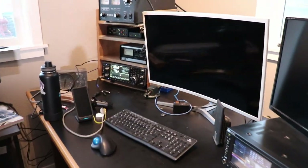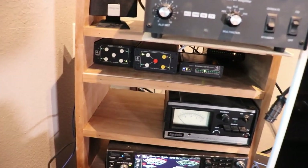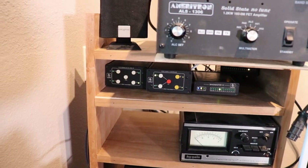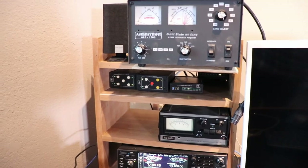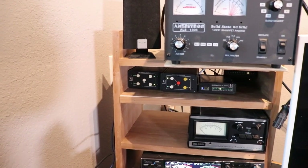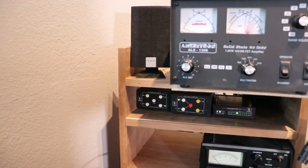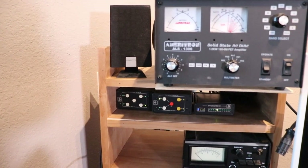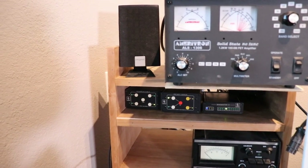One thing I am having trouble with that I'm going to take you along on this afternoon is that Foursquare controller. The controller is doing its job — it's putting out the voltage, I think — but the Foursquare is not switching between the four different vertical elements. So that's something I'm going to take you out after work and we're going to look at and see if we can figure out what's going on. I think I have an idea, but I'm not 100% sure.